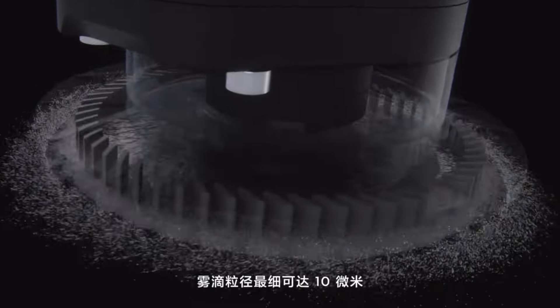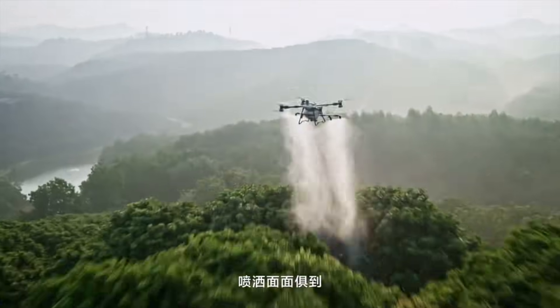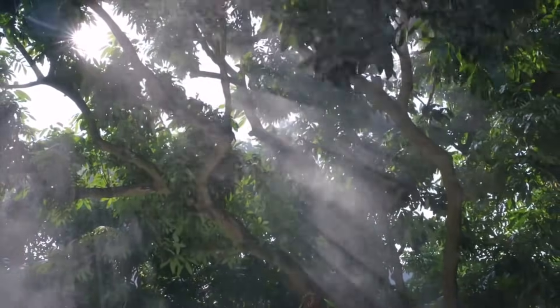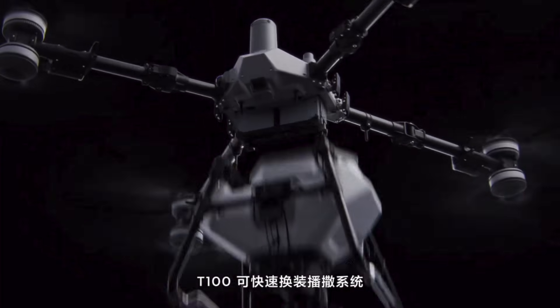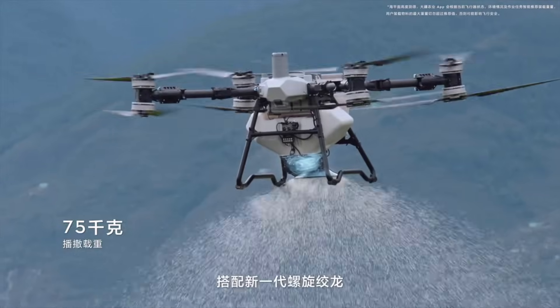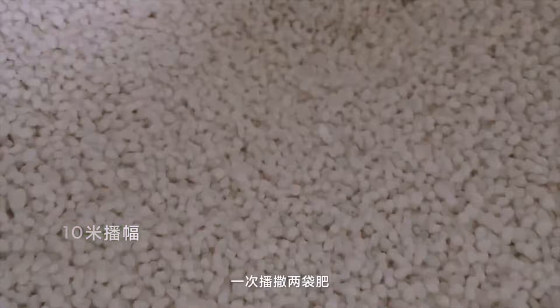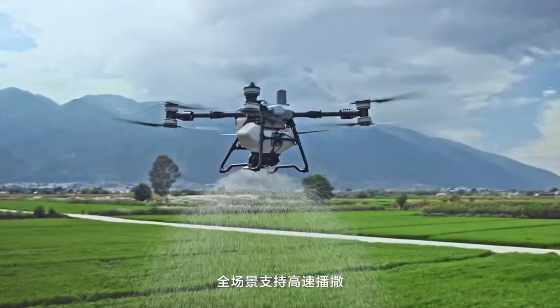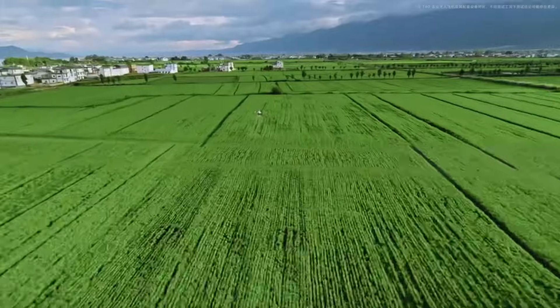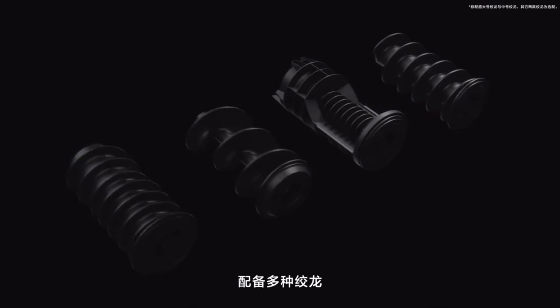If you haven't seen these nozzles, they work great — you just have to keep them clean. They give you adjustability of particle size, which is a big deal on the aerial application side. With four nozzles you can see a tree application here, and look at how it switches over to a granular application. With that kind of weight, you could put at least two 50-pound bags of material in it.